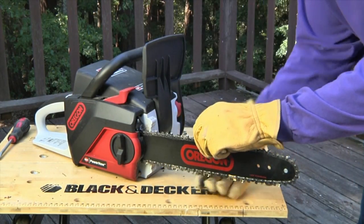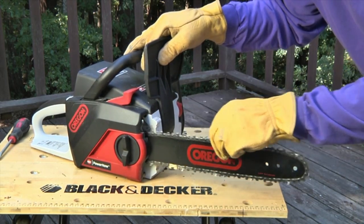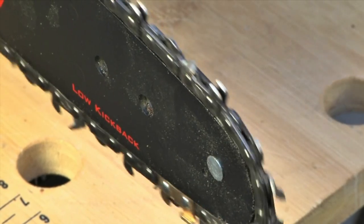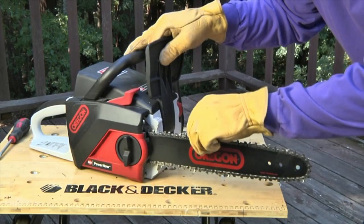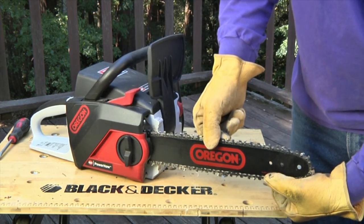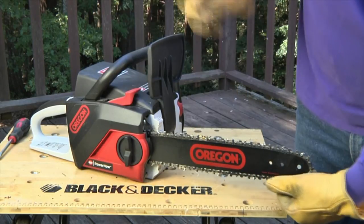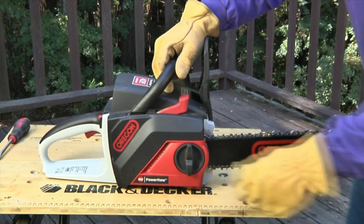After releasing the chain brake, put on a sturdy pair of work gloves. Rotate the chain and inspect the teeth, checking them for damage or dullness. Resharpen the teeth or replace the chain as necessary before using the saw. Also lift up on the chain around the middle of the bar to check for proper tightness — you shouldn't be able to lift the chain entirely out of its slot.